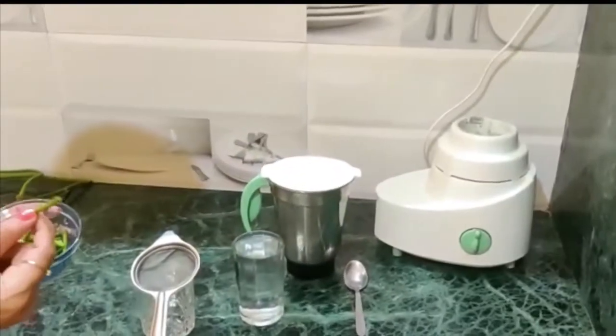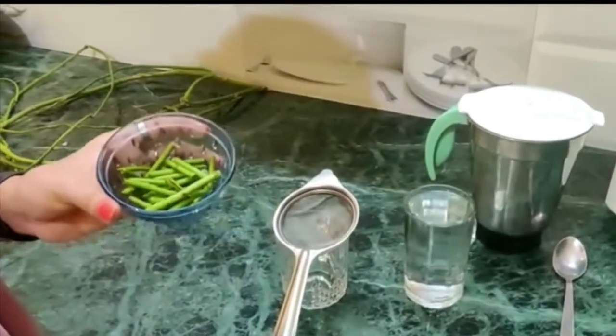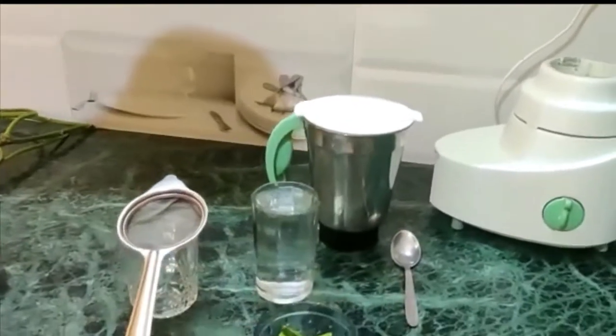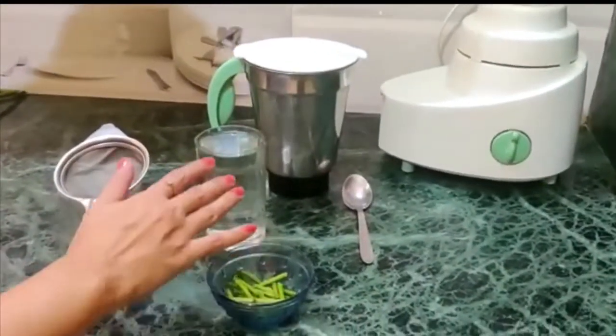So let's start. We need the Giloy stem. We need to cut it properly and wash it with water. The ingredients are very minimal — we just need Giloy and water.